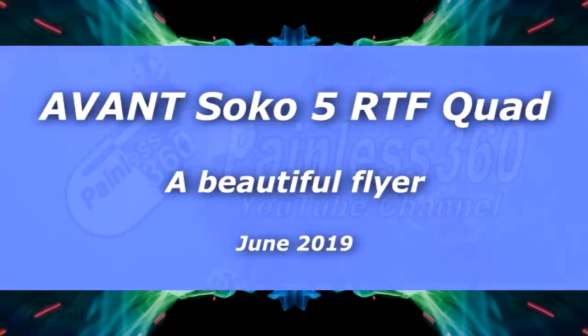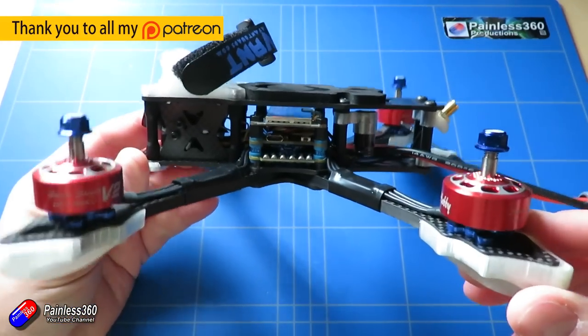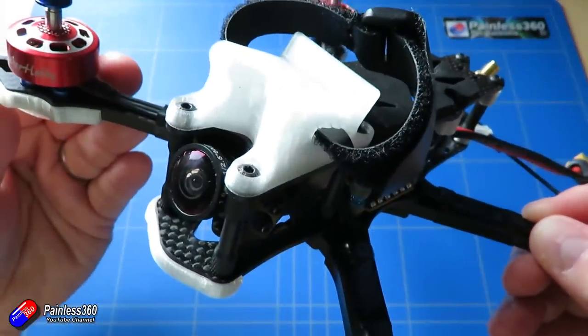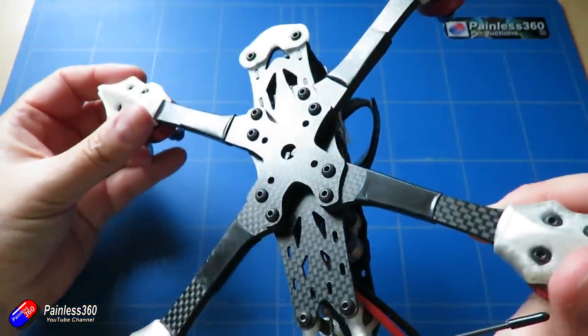Hello and welcome to the video. This is a look at this model here. This is a quad from Avant Quadcopters and it's based on the Succo 5 frame but it's their bind and fly version.